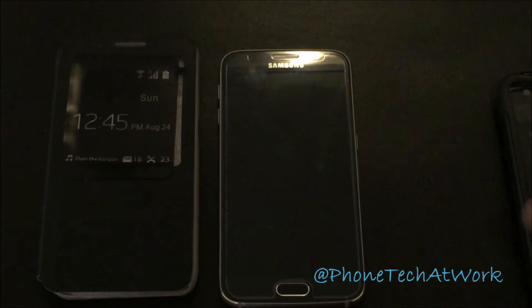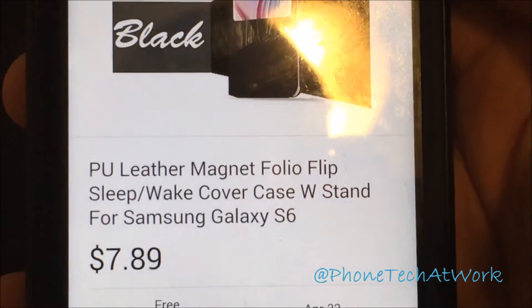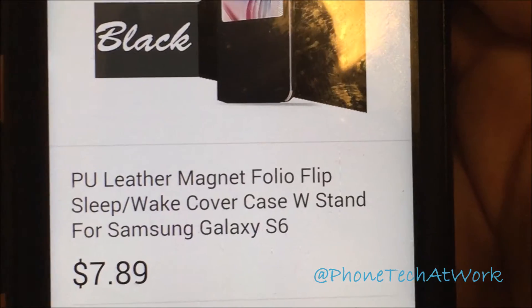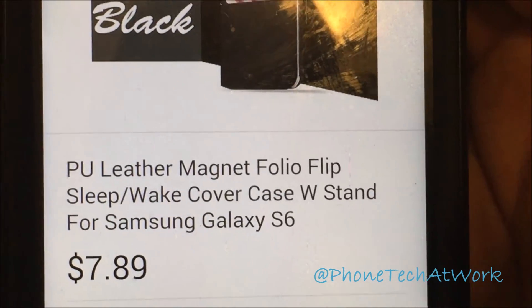Hey, what's going on everybody, this is Alan Anthony from Phone Tech. Today I have a case review and unboxing for the Samsung Galaxy S6. I got it from eBay for $7.89 — the PU leather magnet folio flip sleep/wake cover case with stand for the Samsung Galaxy S6. Here's the case itself; I already unraveled it.